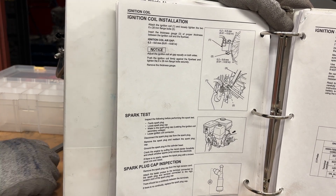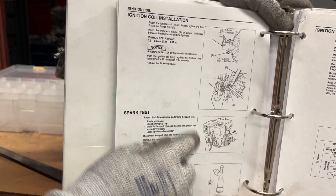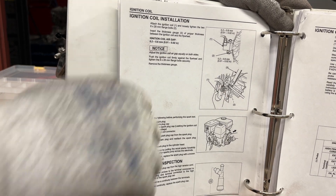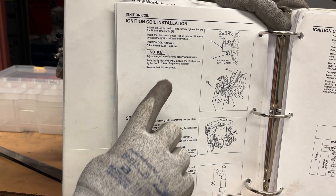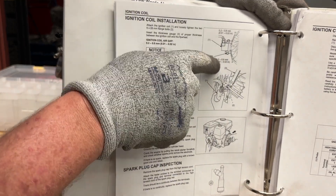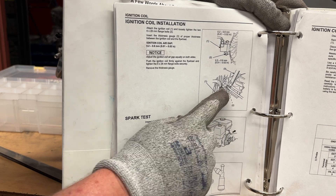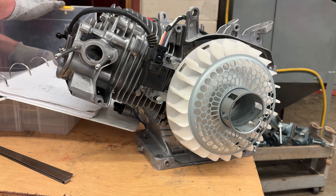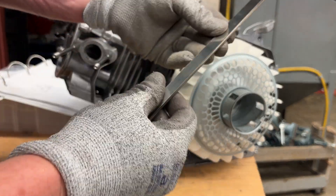This is when we use the really long feeler gauge so we can get on both ends of it. We're going to push it tight and tighten that ignition coil up just with the screwdriver, then torque it when we're all done. I'm going to push that tight with the feeler gauge — 0.01 to 0.02 inches or 0.2 to 0.6 millimeters — and use the 10 millimeter socket on there.